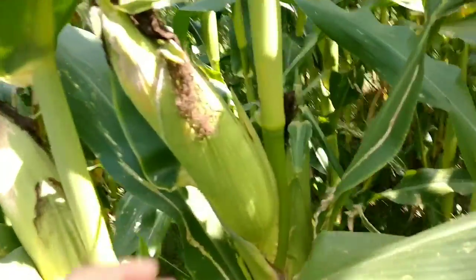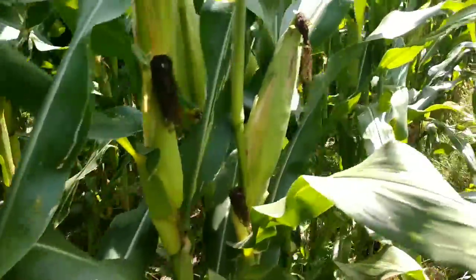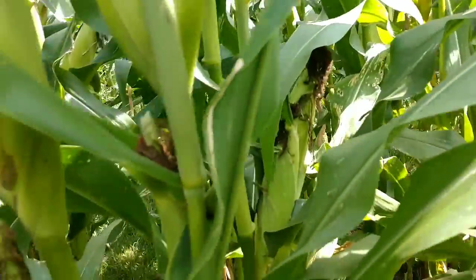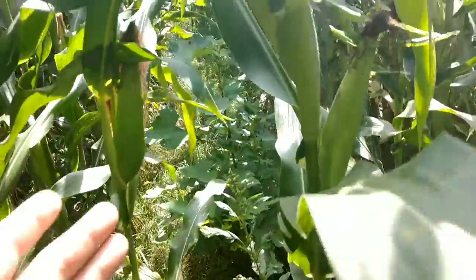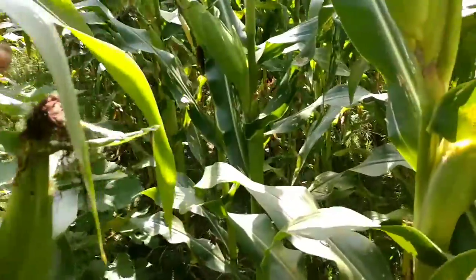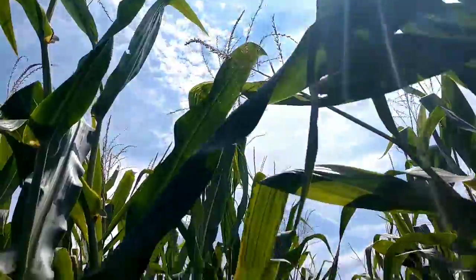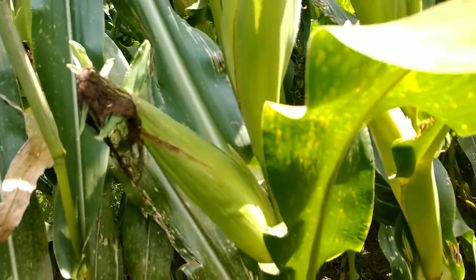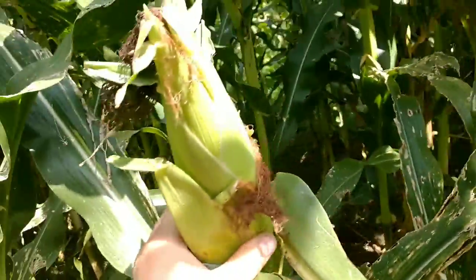Hopefully you can see that the ear sets really high, which I think is good because it's going to be easier for me to pick — whether with the combine or the picker. Some spindly ears on some of them. Here's a guy that fell out and he's in the middle of the row — I don't know why but he's got two ears. This stuff is so tall — if that's not 12 feet, it's way up there.